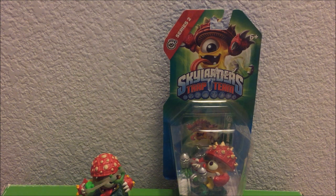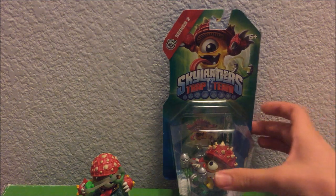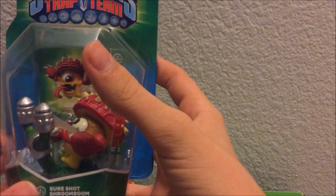The very first one, I'll link it down below, was actually the legendaries ones where I got to unbox three legendary figures. But today I got a really good sale at GameStop for this guy right here, which is SuperShot Shroomboom — it's Series 2 Shroomboom.